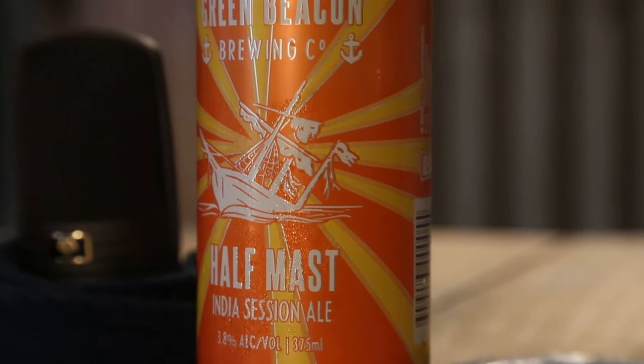We have the Green Beacon Half Mask India Session Ale. I've tried it — you haven't. It would have been a part of our Tasting Notes podcast, which should be out by the time you're watching this. Go to all fine places where you check out podcasts — hopefully we've actually got it up there. That's not a shameless plug for nothing.